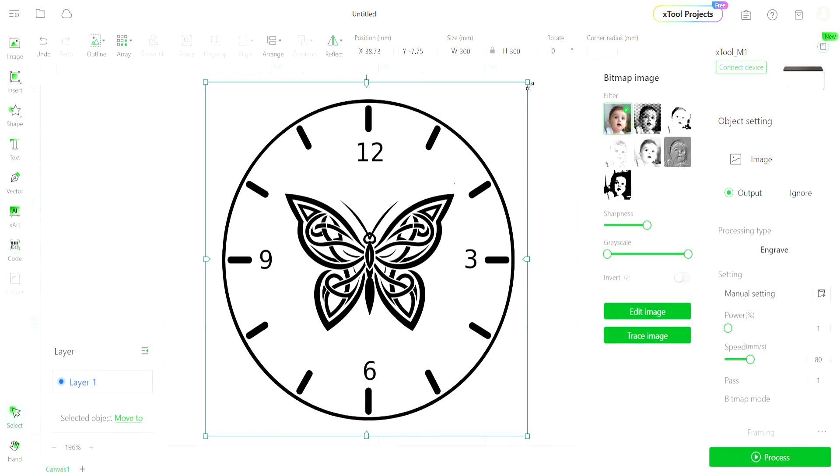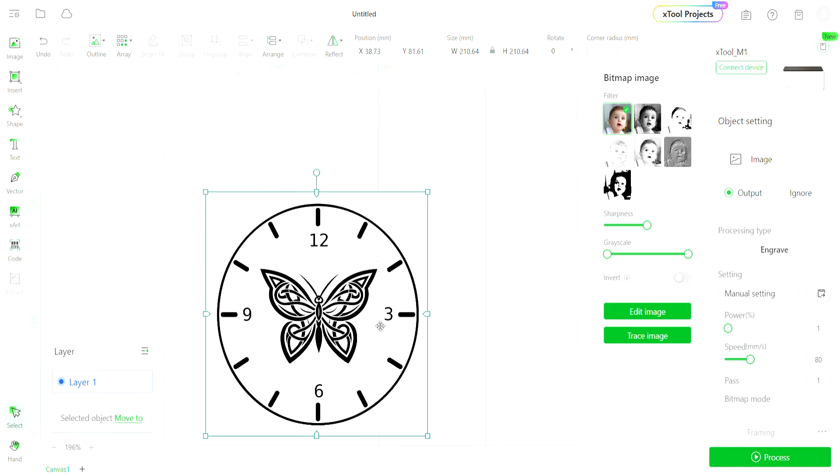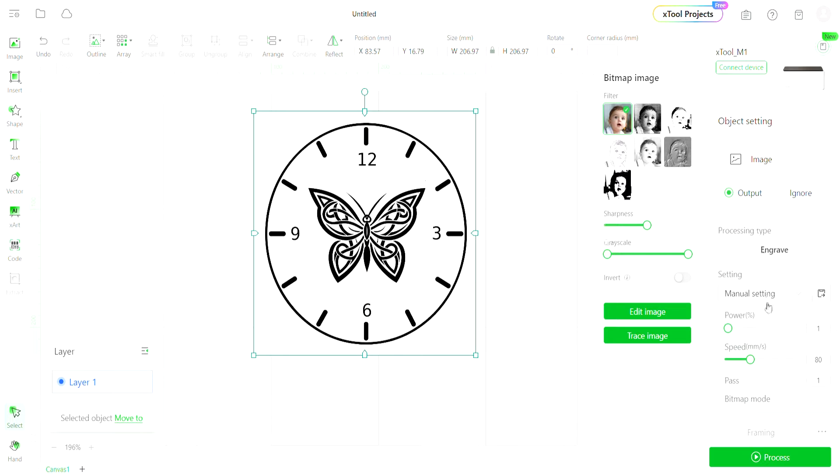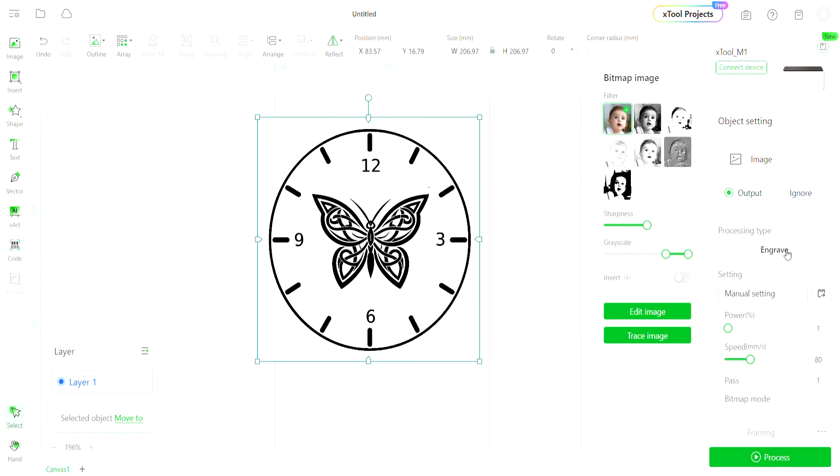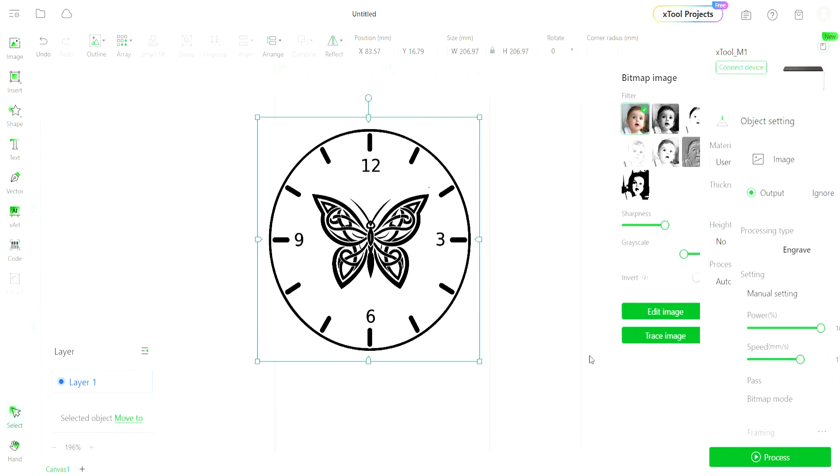I brought that image into XCS — the software meant for the X tool. You can use Lightburn too, but some of the tips in the next few minutes specifically may not apply. We are going to go ahead and bring the grayscale up on this so that it engraves as dark as possible. I'm going to put the power up to 100 and the speed I'm going to bring to about 150 to 160 or so, because I'm engraving maple and maple takes a little bit more power. Other woods, I can crank that speed all the way up and it's as dark as I need it to be.